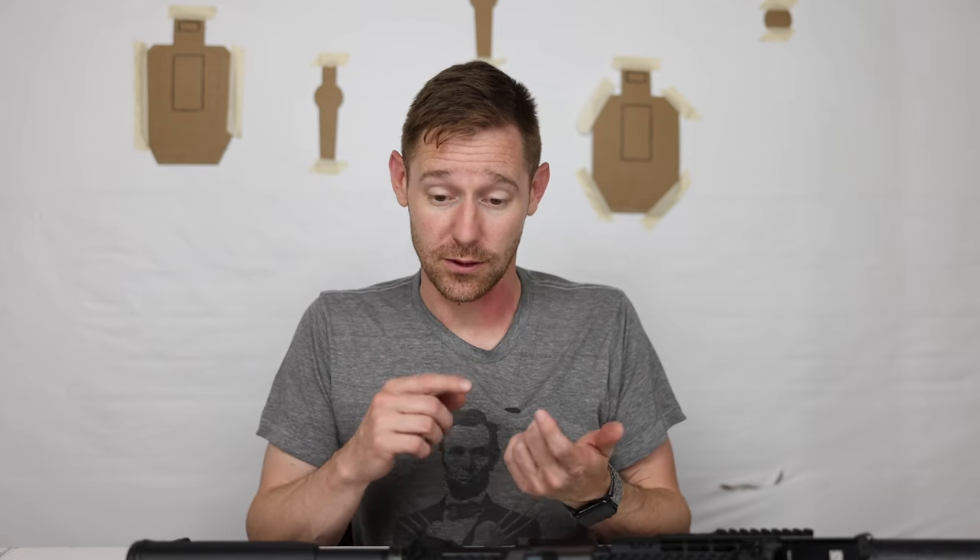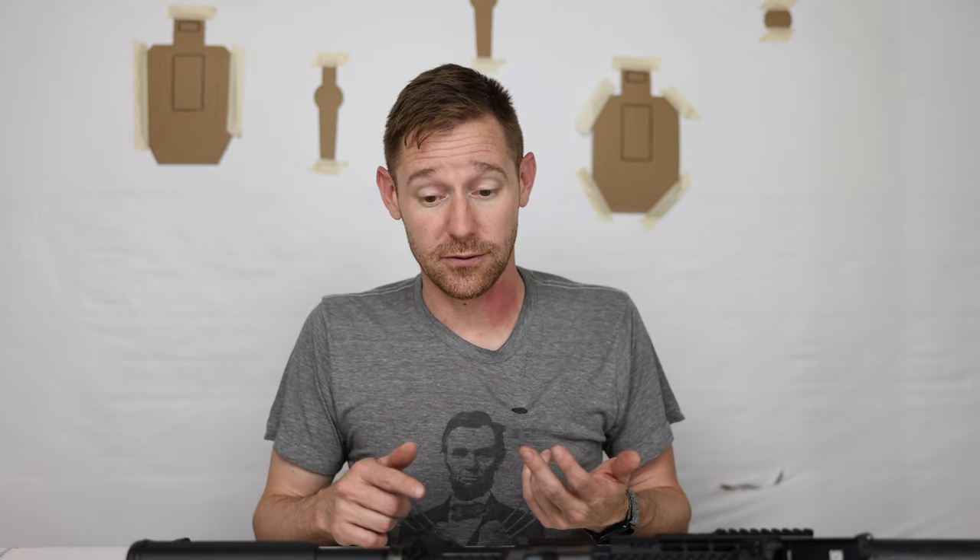First let's discuss what you should be looking for in a home defense firearm. Whether it's your main one or one of several, anytime you're looking at a self-defense or home defense firearm it should have these qualities: reliability, effectiveness, ease of use, capacity, and price.